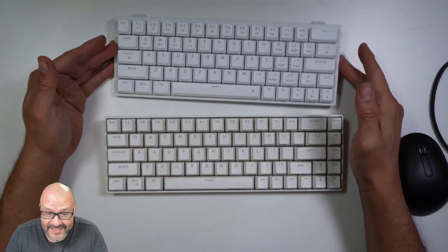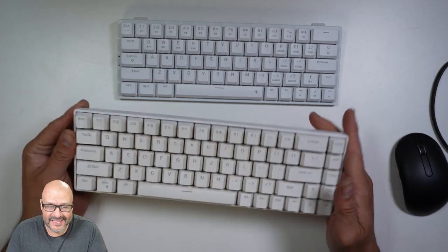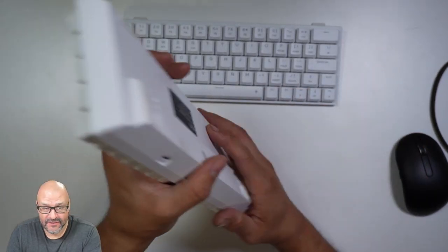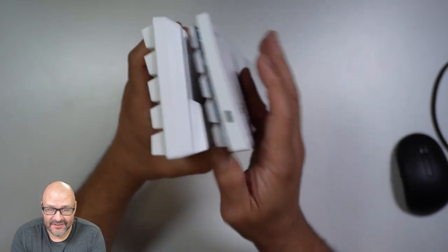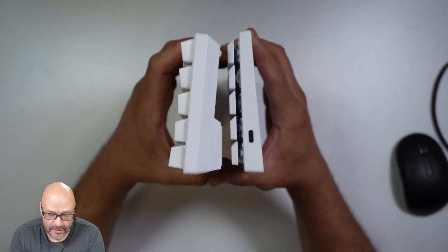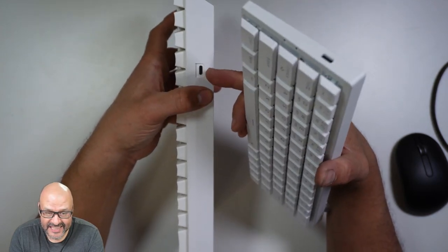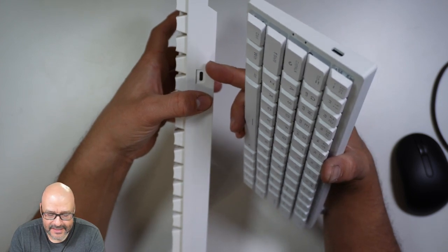So this is my new wireless keyboard — I just received it — compared to my old one that I actually use. The old one is a lot heavier and bulkier. You can see the difference in thickness: the new one is much slimmer than my current keyboard.